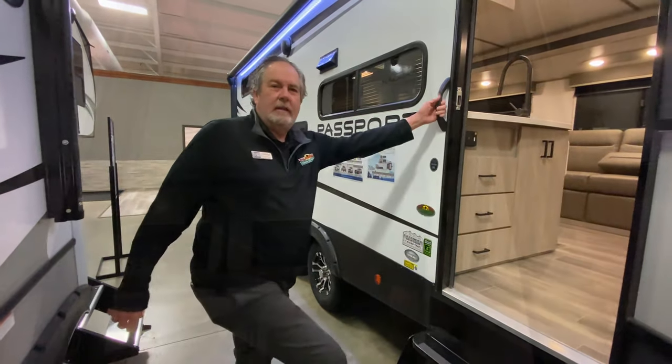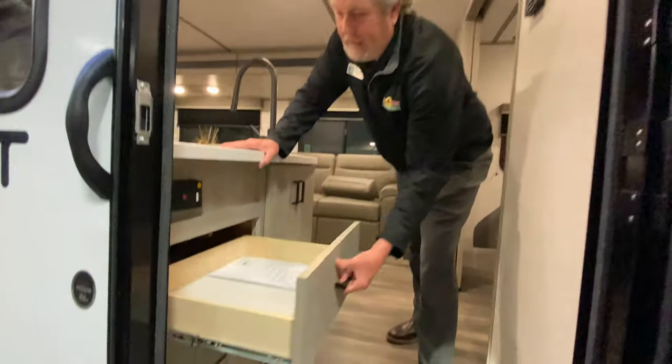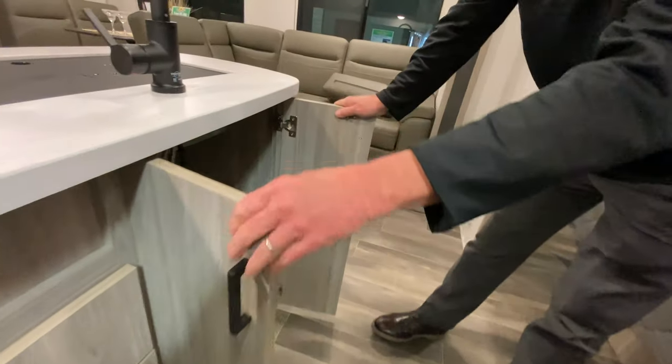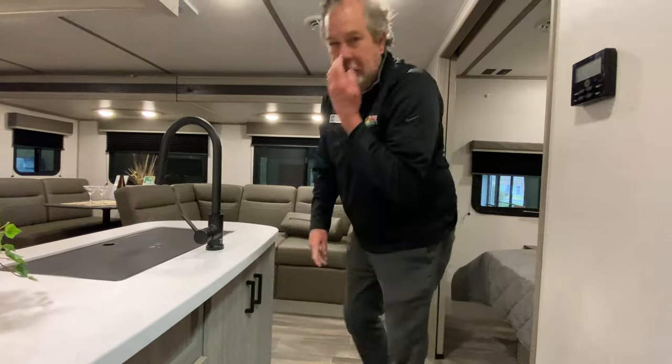Let's take a look on the inside. Just inside the door coming in — one of the new things Passport's done basically in the last six months is add a lot of storage. No wasted space, that's just great. You can put a trash can there if you want, or it opens on the other side so you can put it there as well.